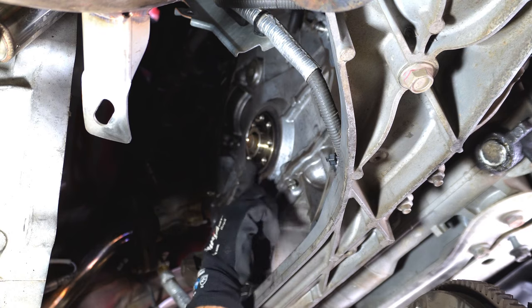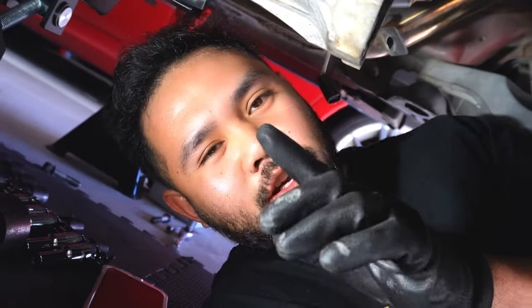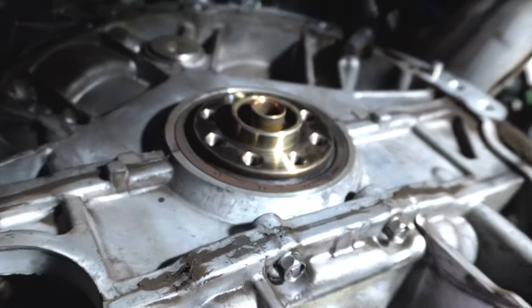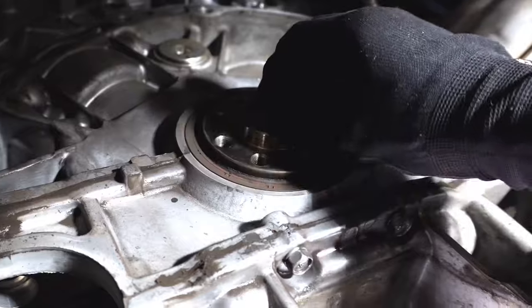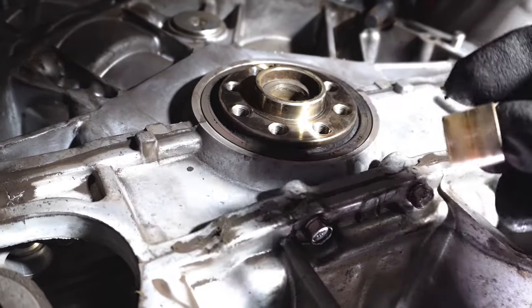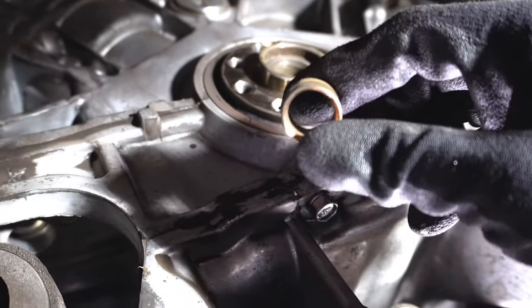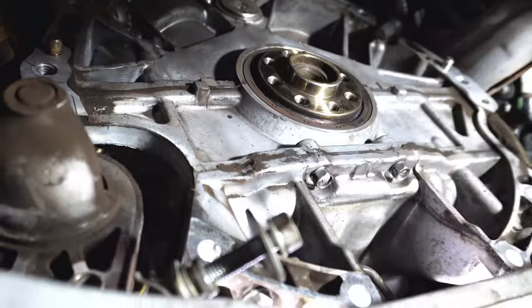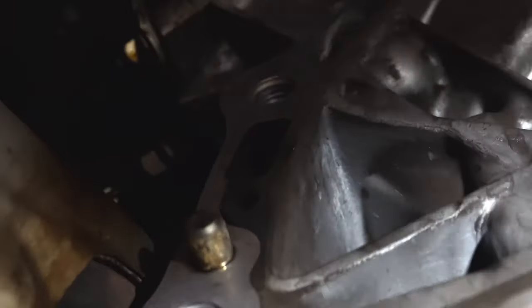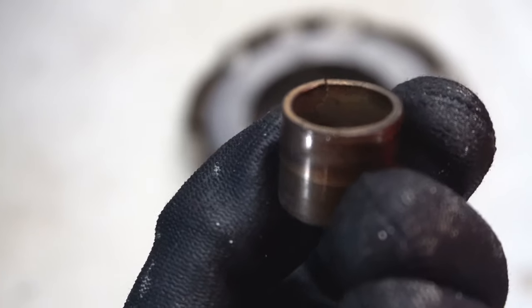Now this pilot bushing here — flywheel, clutch, and pressure plate are out. I need to show you guys this pilot bushing because this is kind of scary. They usually flush. My pilot bushing right there — I could just take this out by hand. I didn't even need the pilot bearing puller I bought. This is what the back of the engine looks like now. I do have an oil leak right here.